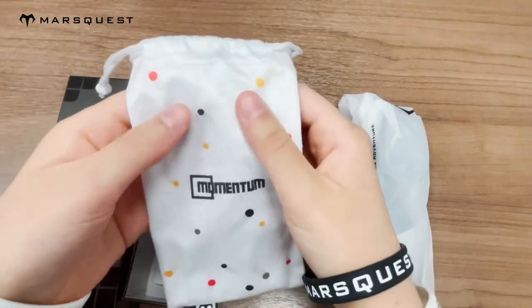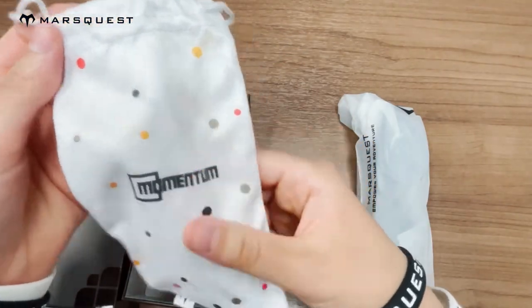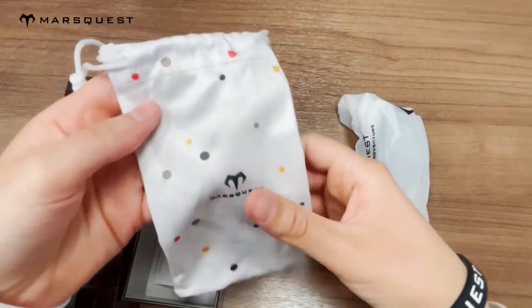These sunglasses also come with this microfiber pouch which you can use to clean the lenses of the sunglasses with.